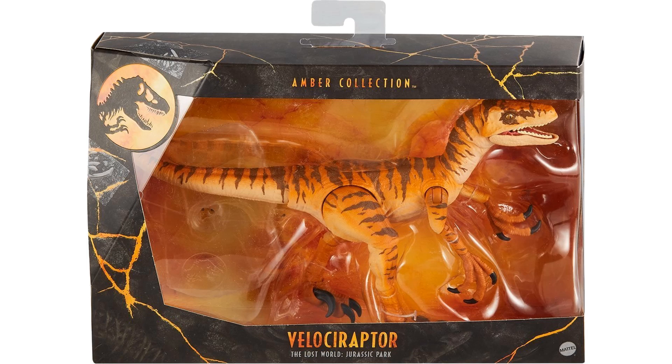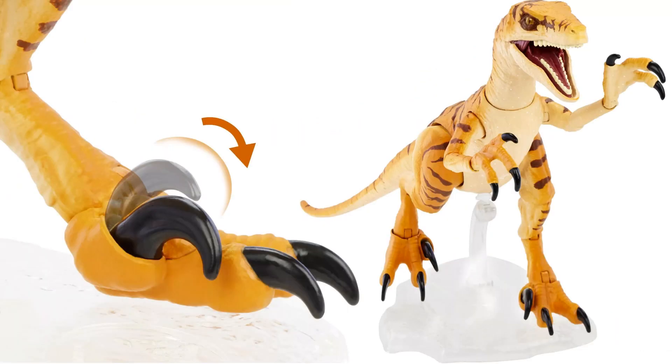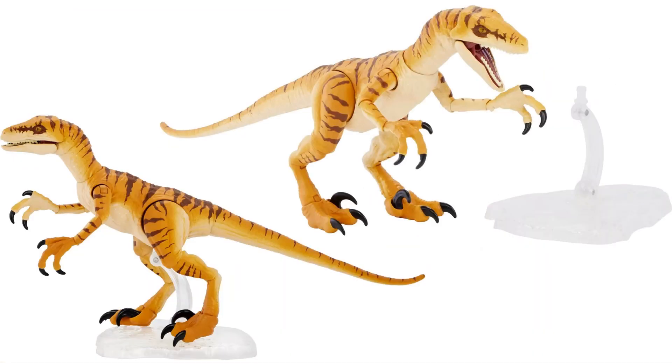From The Lost World: Jurassic Park, we have the tiger stripe velociraptor. Here he is in package and here he is loose with his base. Interestingly the bases are clear this time instead of having that yellow look. He's got articulation in his toe.